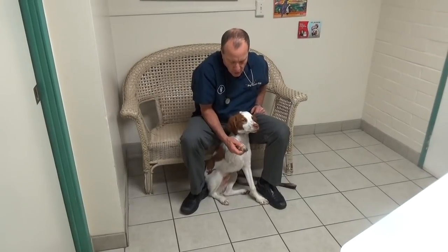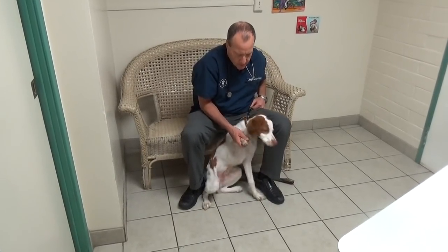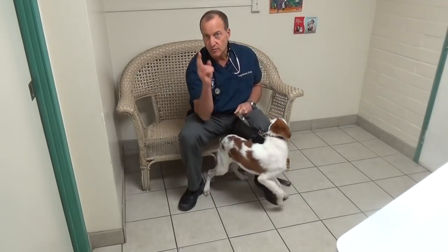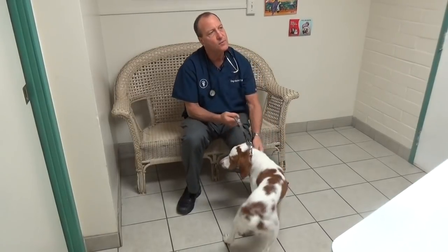Then you squeeze each toe after you check the toenails and see if there's any reaction. He's bored — he's gone through this three times now. Check the toe.